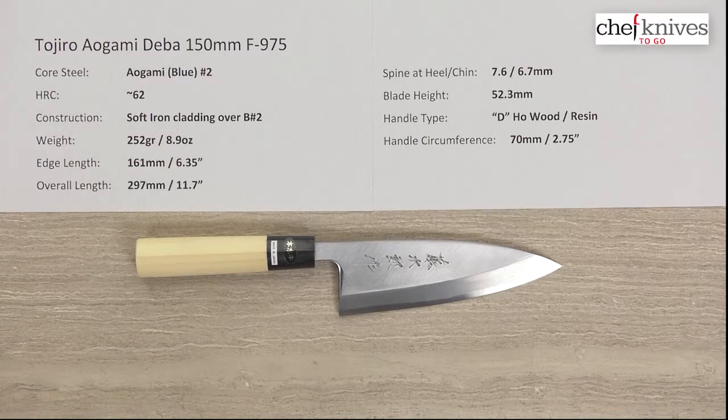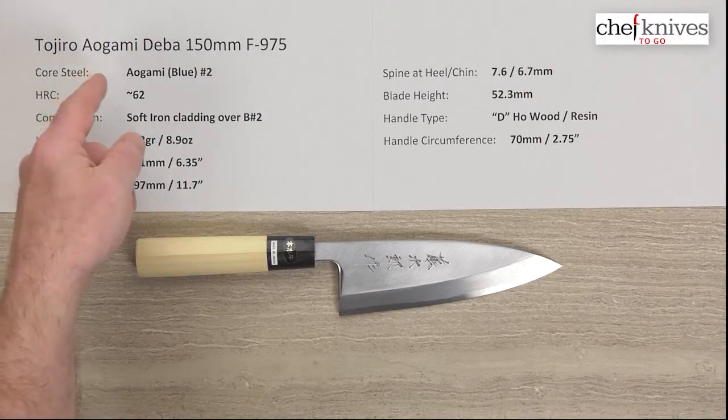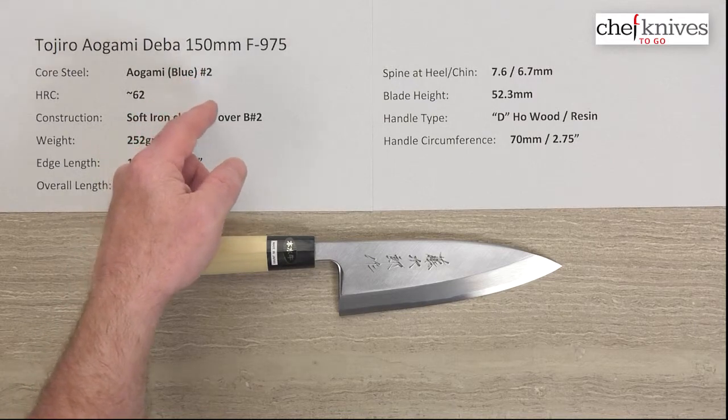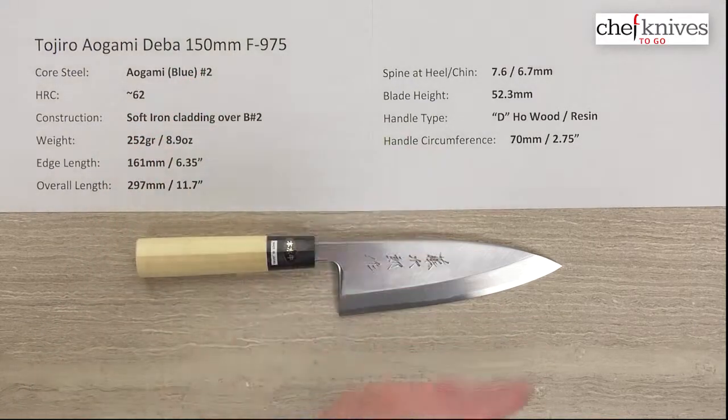Welcome once again to another Chef Knives To Go Quick Look product review. I'm Steve Gamache, and what we have this time is the Tojiro Aogami or Blue Steel Deba 150 millimeter knife. Model number is F-975 for clarification.